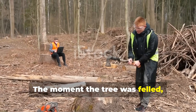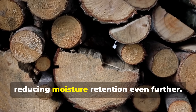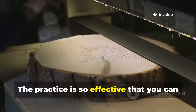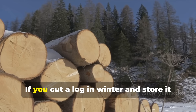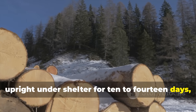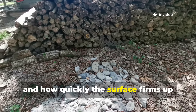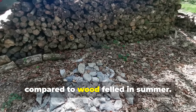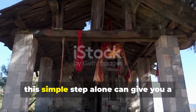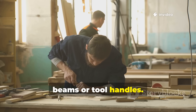The moment the tree was felled, the bark was removed while the fibres were still pliable, reducing moisture retention even further. This wasn't superstition — the practice is so effective that you can test it yourself. If you cut a log in winter and store it upright under shelter for 10 to 14 days, then strip the bark, you will notice how clean the grain looks and how quickly the surface firms up compared to wood felled in summer. This simple step alone can give you a 50% increase in lifespan for posts, beams or tool handles.